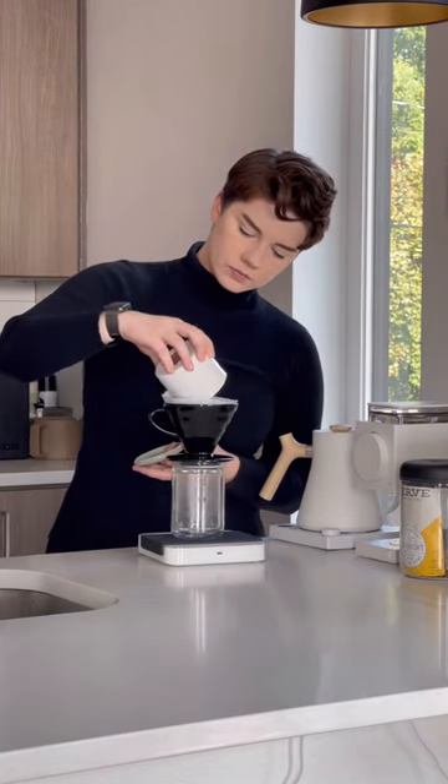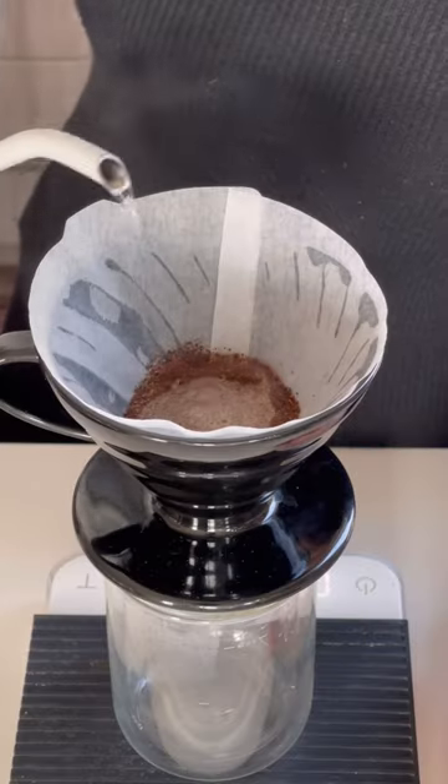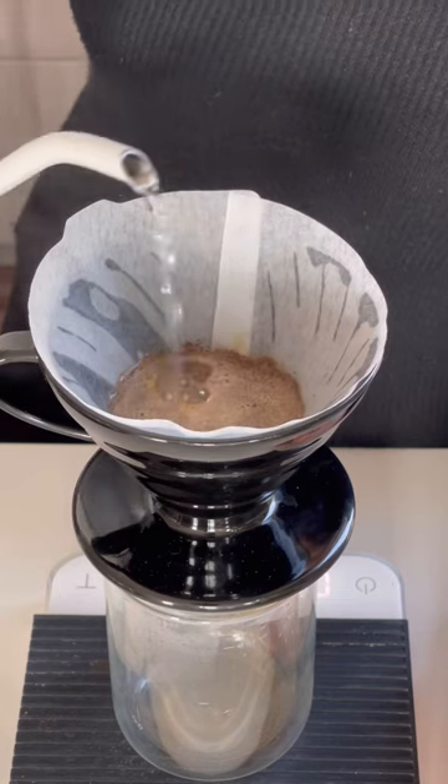I'm brewing with water around 205 degrees Fahrenheit and we're making about 250 grams of coffee in total. I always start off with a 50 gram bloom for about 30 seconds.